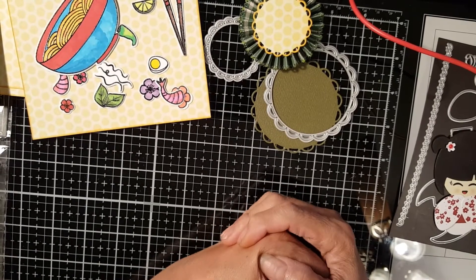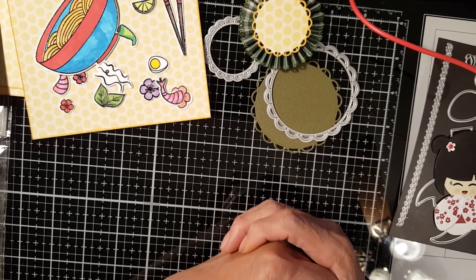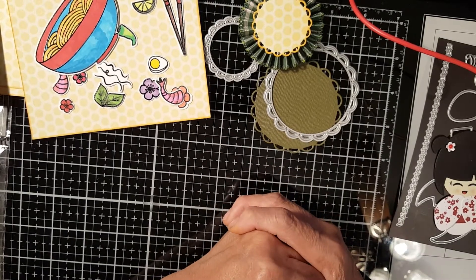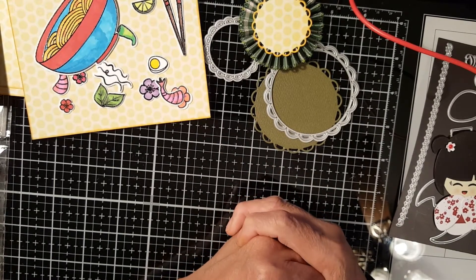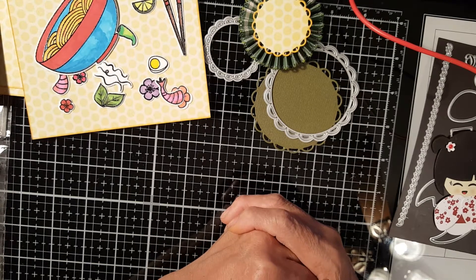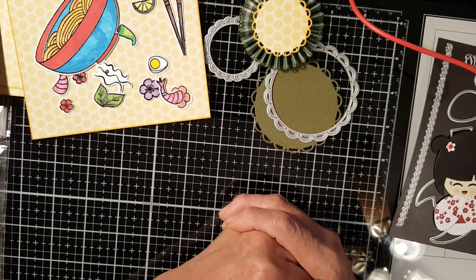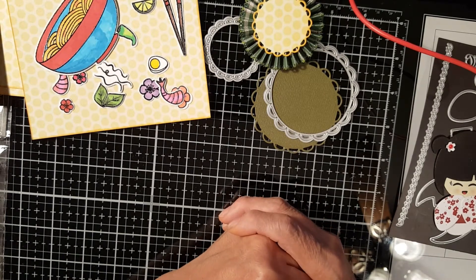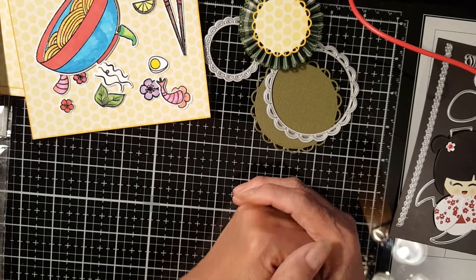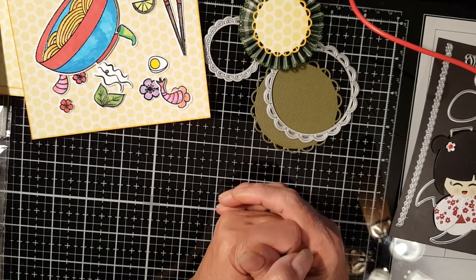Hello everyone, welcome to Evangelina's Craft! Today I'm going to share with you another project — another card making. This is one of the cards that I am preparing for a good friend who has ordered some cards from me, so I'm going to show you the items and materials that I'm going to use.